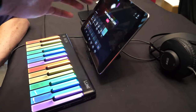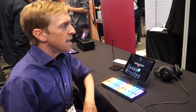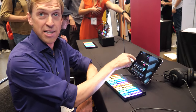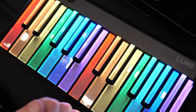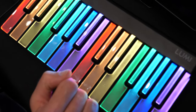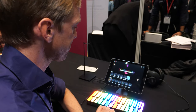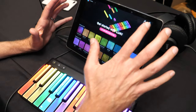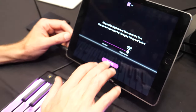The keys light up slightly before you need to play them. As you're playing, you can follow the waterfall of lights on the screen, but also the key you need to press next will light up a millisecond before you're meant to hit it. So if you know the tune well, you can look only at the keyboard and play that way.